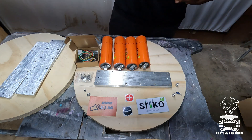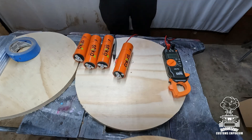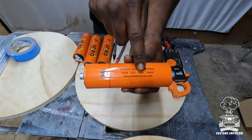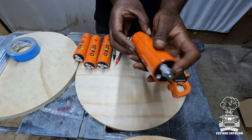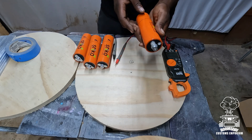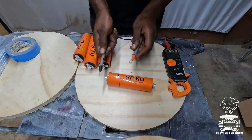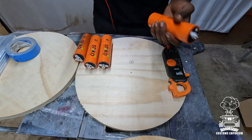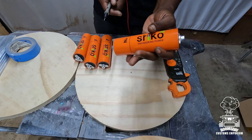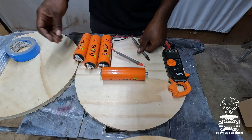Without further ado, I'll go ahead and start building up the bank and show you how I build banks — some tips, some tricks, things to look out for. On these cells they give you the overview on the side: voltage, amp hours, positive and negative. Generally they do it pretty good, but I'm always suspect, so I always take a multimeter to check voltage and make sure the positives are on the positive side and the negatives on the negative side.